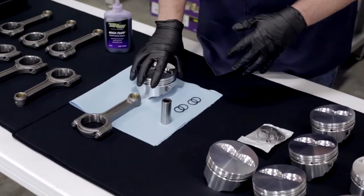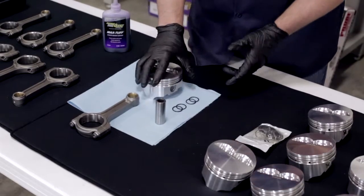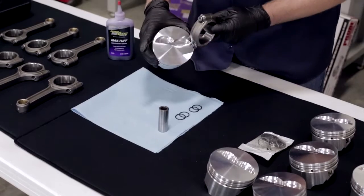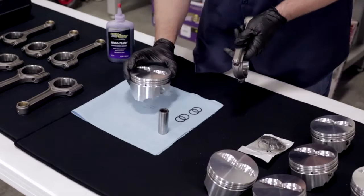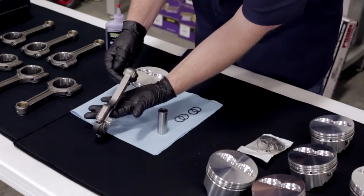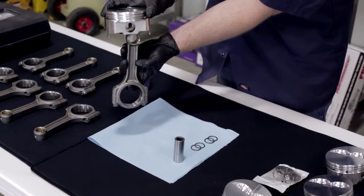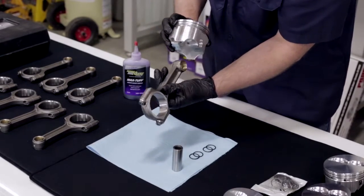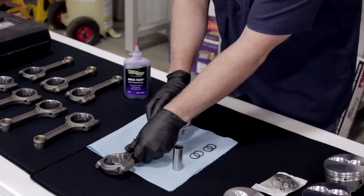The first step in assembling our pistons is to disassemble — take out the wrist pin from the piston itself and get your connecting rod. You can see the eyebrows on the piston, which is the machined area for the valve clearance. That's going to be at the top of our piston assembly. The X on the connecting rod is going to go on the same side as the eyebrow, so we assemble them with the X down and the eyebrows on the bottom side of the piston.